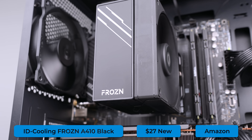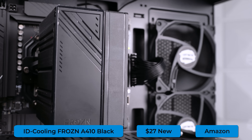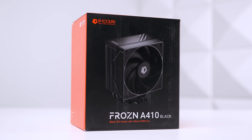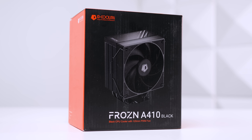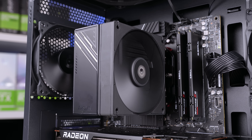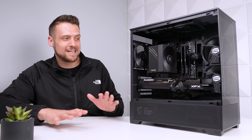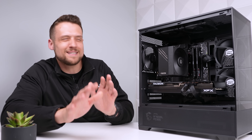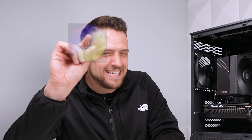To cool it, we'll use the ID Cooling Frozen A410, and for $27 this is pretty solid. During gaming, our temperatures were peaking around 80 degrees, which is honestly great for this budget of a cooler. Not only does it perform well for the price, it also looks nice and minimal, which is a big bonus.